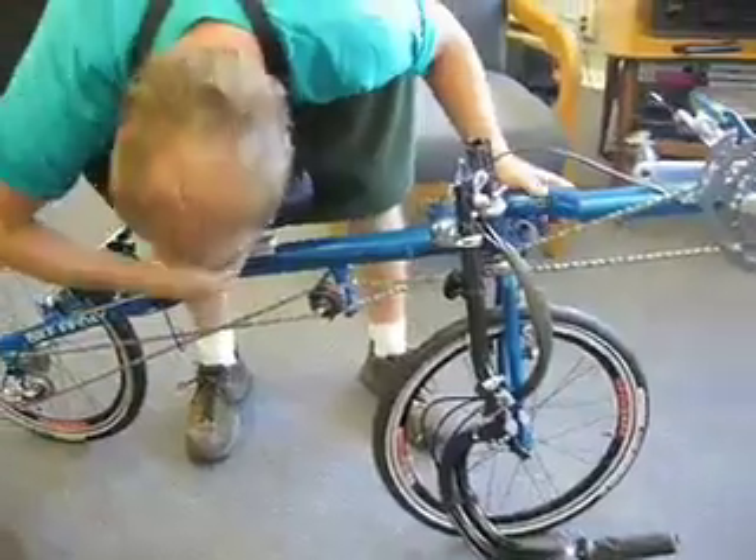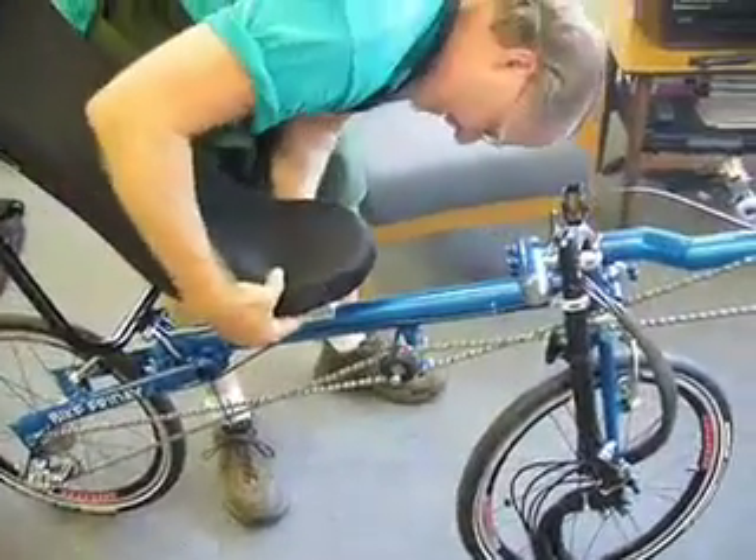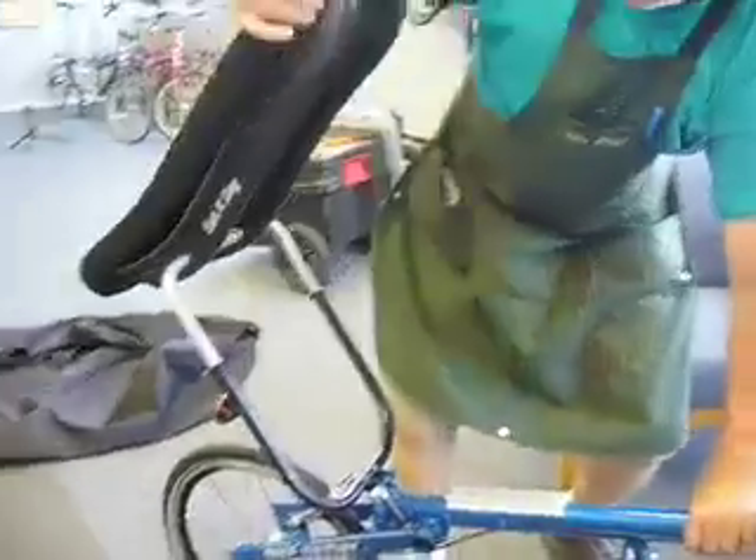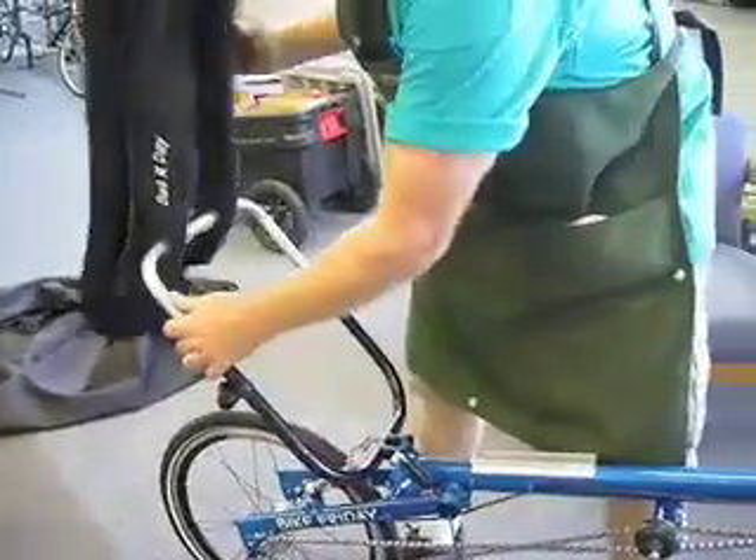Now you want to reach down here and flip your quick release all the way forward off the rails. Rotate it completely around until it's behind the back wheel.